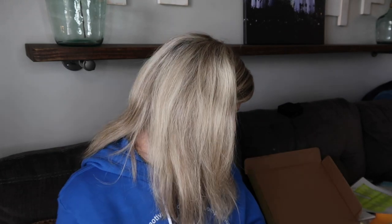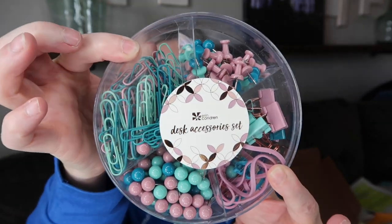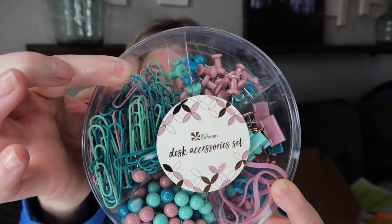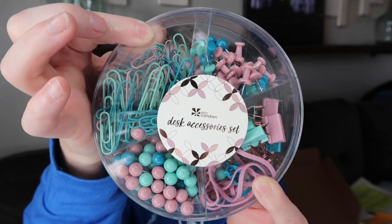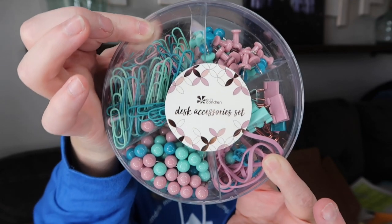The next item is from Erin Condren — I think everything in here but one thing is from Erin Condren — and it is the desk accessories set. It has paper clips, binder clips, rubber bands: nine binder clips, 80 ball push pins, 40 basic push pins, 30 rubber bands, 80 small paper clips, and 27 large paper clips.